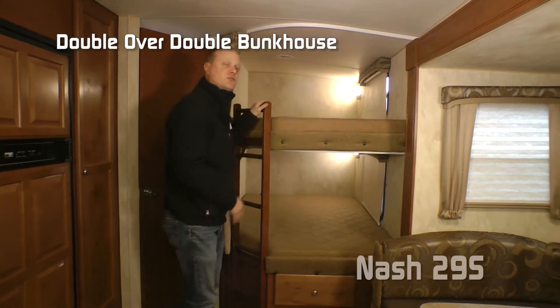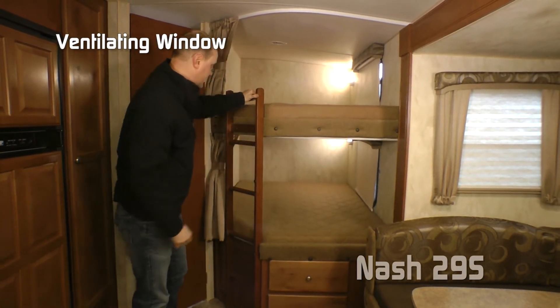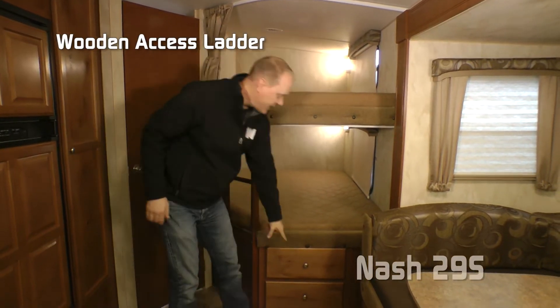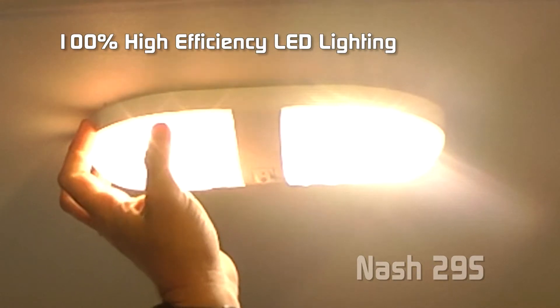Check out this double over double bunkhouse — two double beds, each with their own ventilating window, wooden access ladder, and two additional storage drawers down below. LED lighting is standard throughout the interior of the coach.